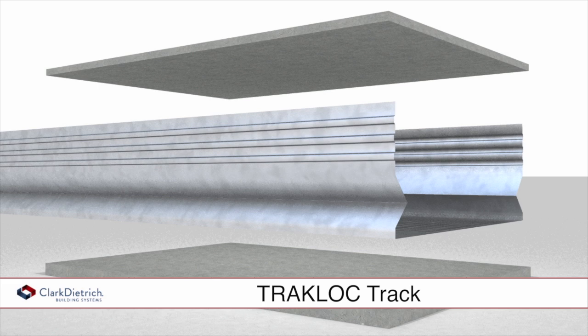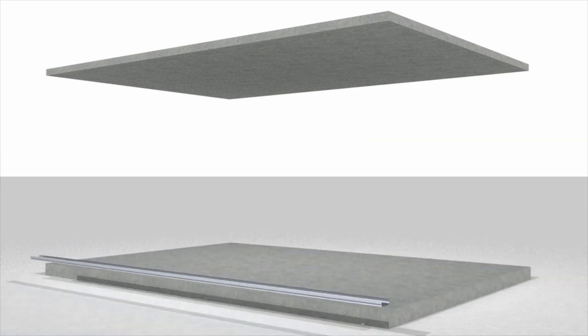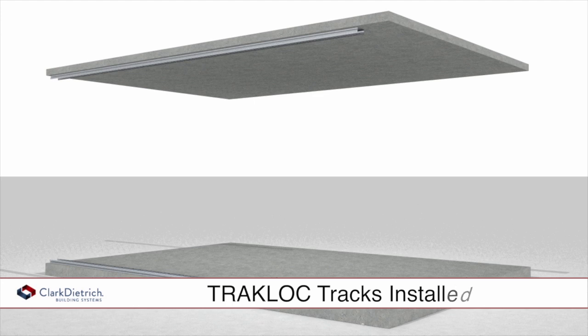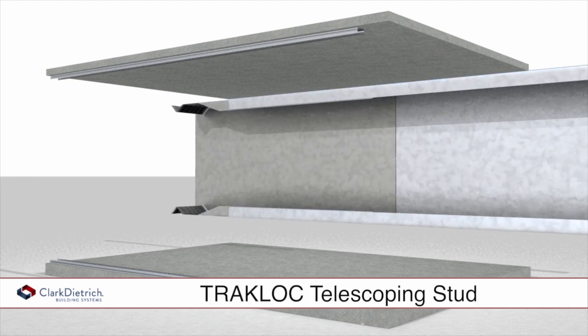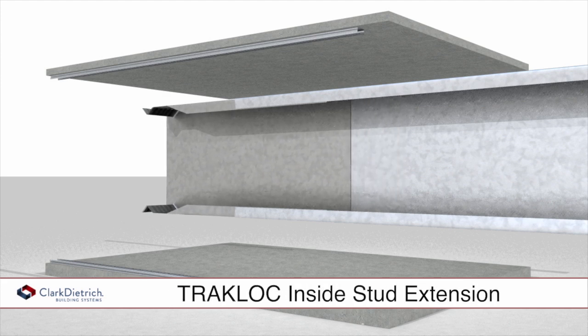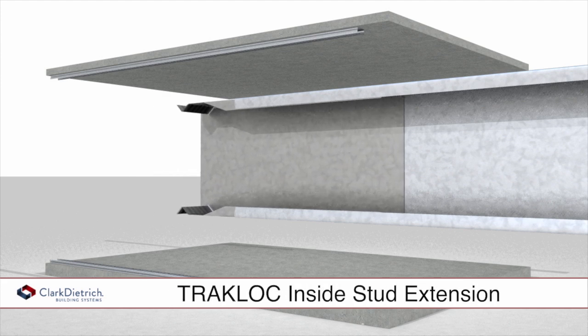The top and bottom tracks look slightly different but are installed in typical fashion. TrackLock studs consist of two parts: the outer stud and the inside stud extension, which can slide freely providing vertical adjustability simply sliding within the stud.